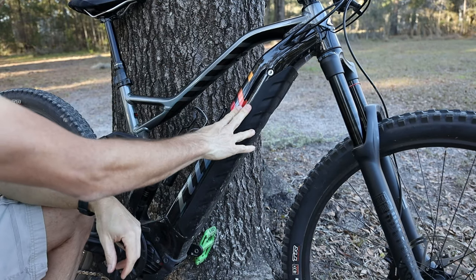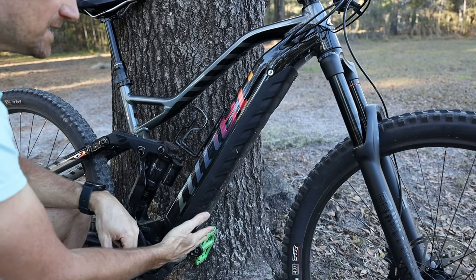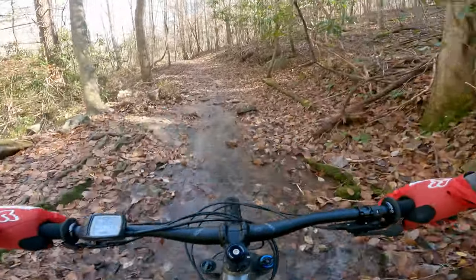When I was riding the bike, I did not have the battery bouncing around or making any noises — it's in there solid. I did ride this bike through creeks and did not have any issue with water getting on the battery.